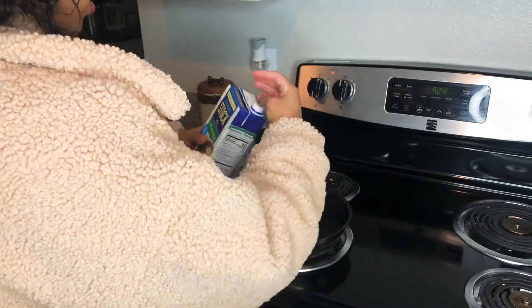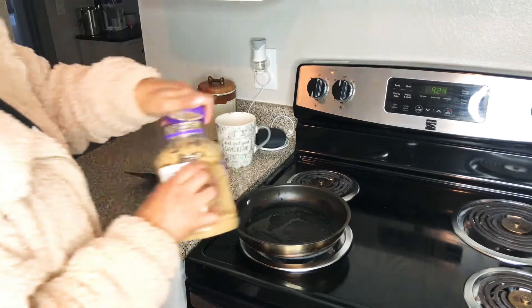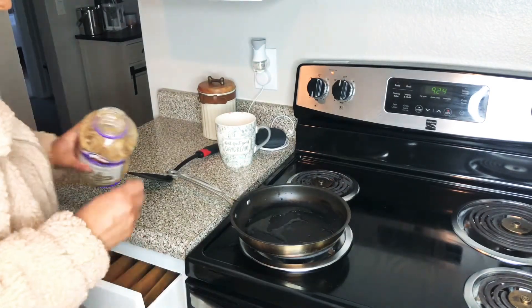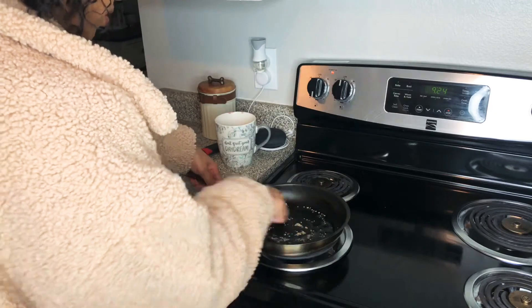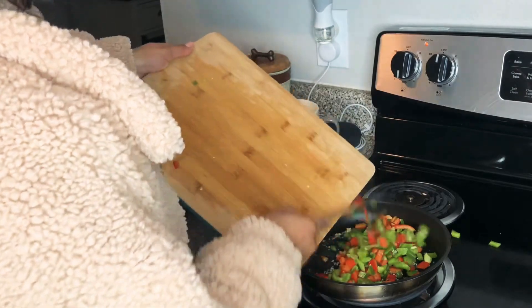We're going to add vegetable stock as oil instead. I'm just going to add a little bit of garlic — minced garlic — just for some yummy flavors. I'm going to toss all the bell peppers in.